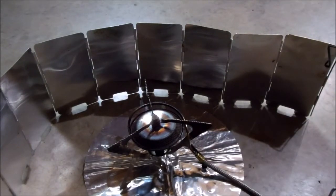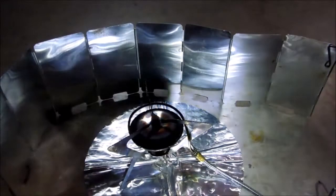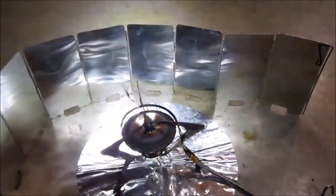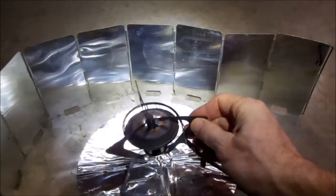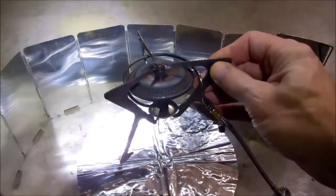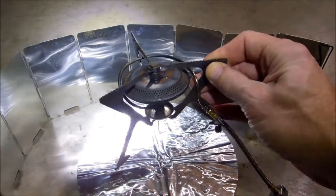This is a quick overview of an MSR Simmer Light that has been converted to run on alcohol — denatured alcohol, 190 proof grain alcohol, or Everclear.